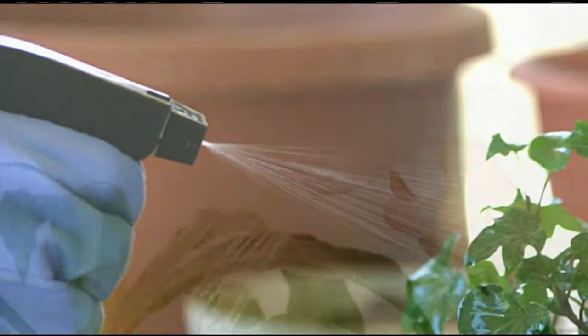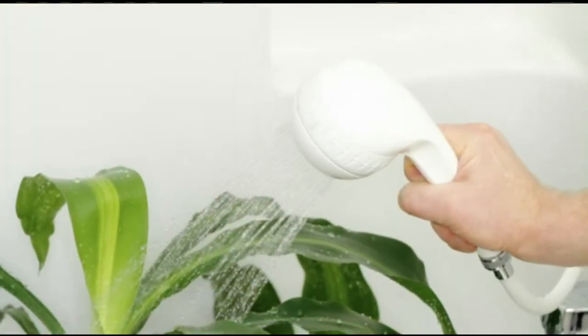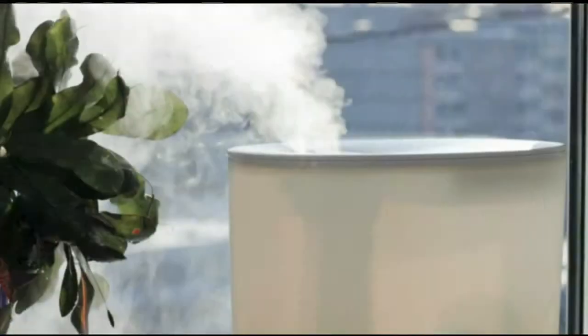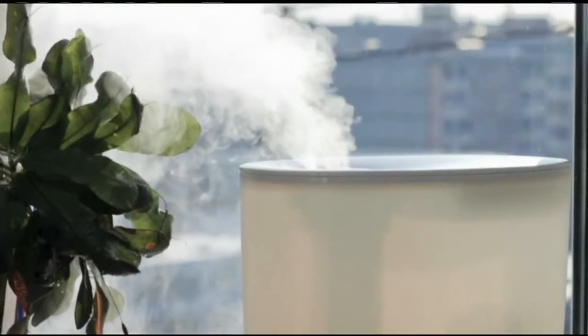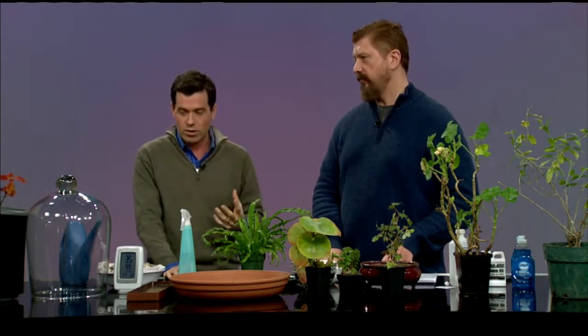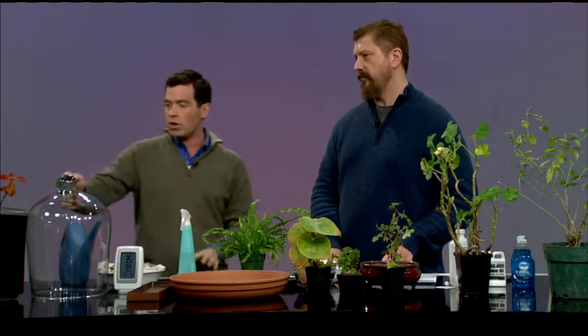Growing houseplants indoors in the winter can pose problems — hot, dry indoor air can invite unwanted pests and your plants can get a little wilty. Here with tips on keeping your plants safe, we have master gardener Ed, the green thumb guru. We're going to talk about how to keep our plants, and ourselves, with enough moisture in the air.